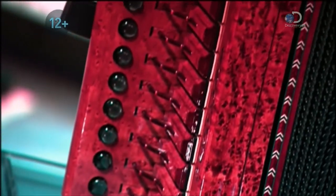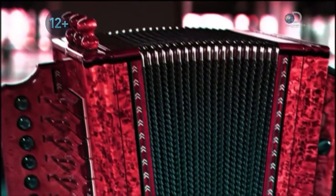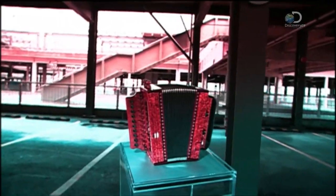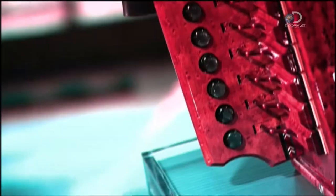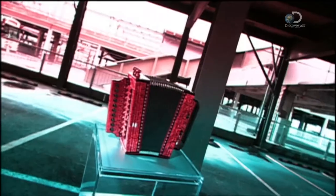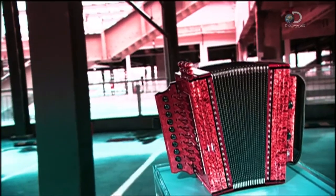The diatonic accordion is much smaller than a piano accordion and structurally different. Each of its buttons produces two notes — one when you push the bellows in, the other when you pull the bellows out. The diatonic accordion, also called the squeeze box, is a staple of Cajun music.